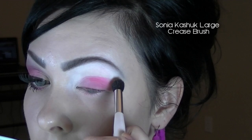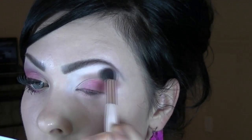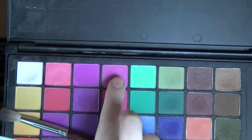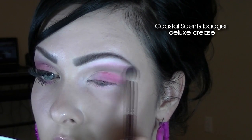Then take a medium toned brown and apply it above your crease. Then I'm choosing a raspberry pink and applying that above that brown.